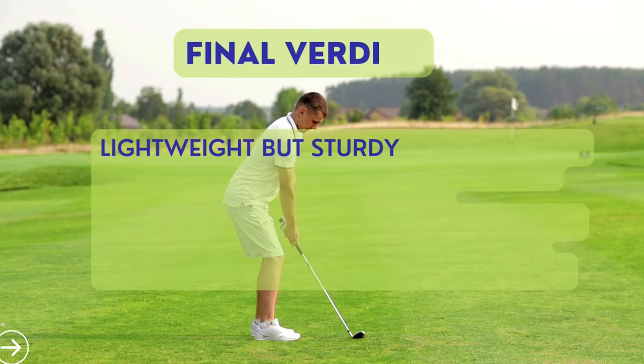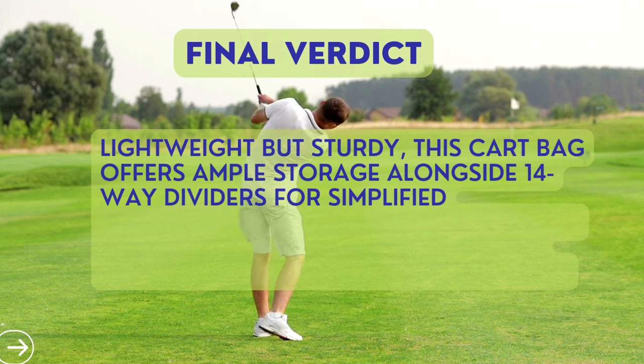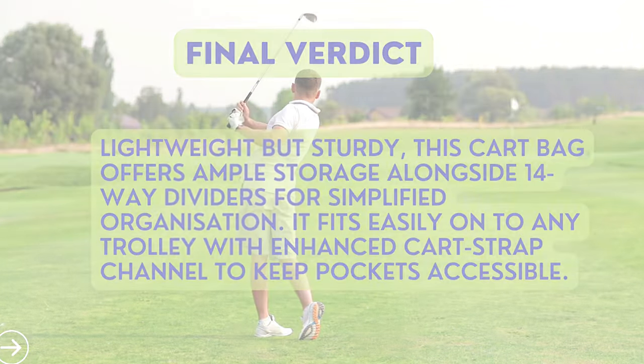Final verdict: lightweight but sturdy. This cart bag offers ample storage alongside 14-way dividers for simplified organization. It fits easily onto any trolley with an enhanced cart strap channel to keep all pockets accessible.